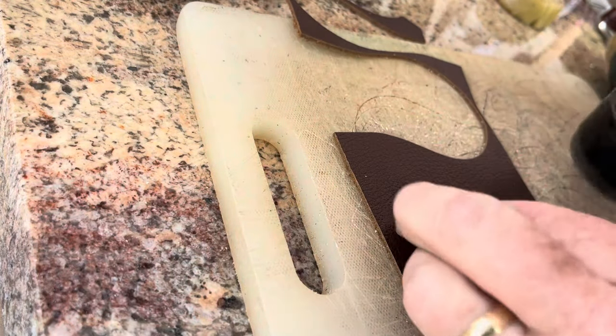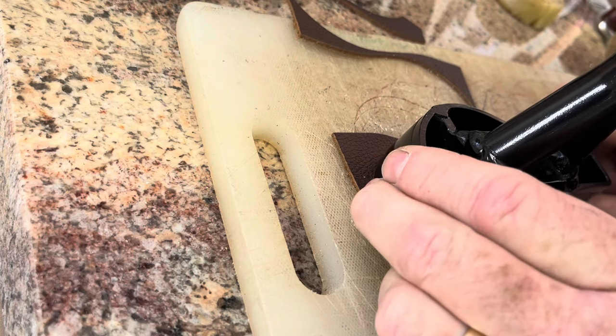Obviously you can cut these out by hand, but I've tried it — it sure is hard to get them to look right.